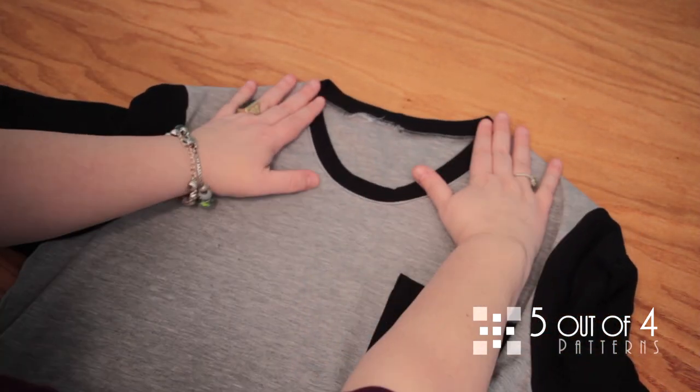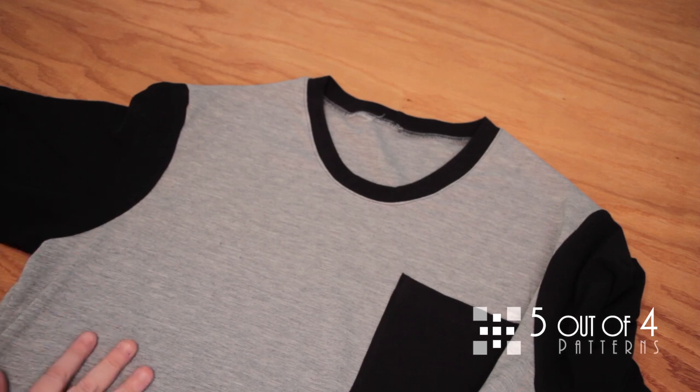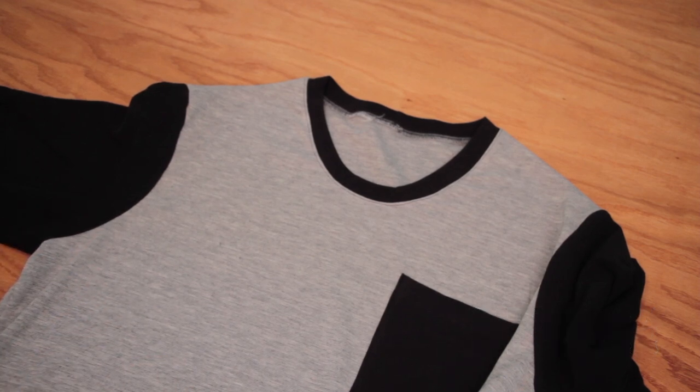Here we have it — our finished neckband, a beautiful neckline that looks very professional. That's it! It's super easy and, in my opinion, super fun.